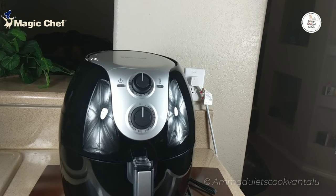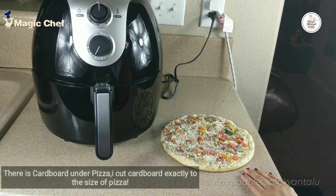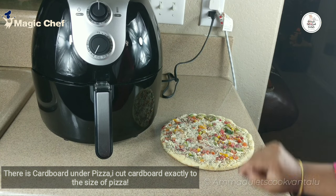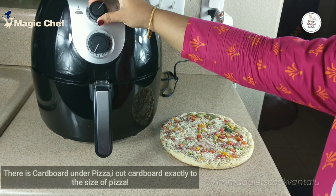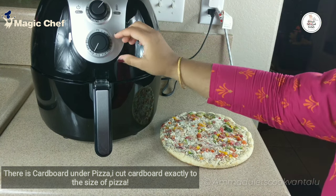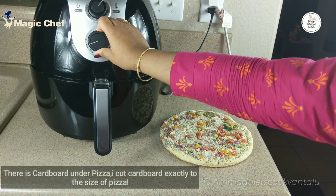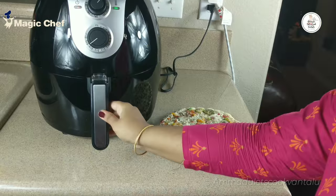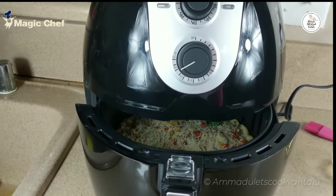Now let me show you a few foods which I tried when I got this air fryer. The first food I'm going to try is pizza. I plugged in the cord, and to preheat the air fryer I set the timer to five minutes at 364°F. After five minutes, when the air fryer got preheated, I inserted the pizza and set the timer for six minutes at the same temperature.